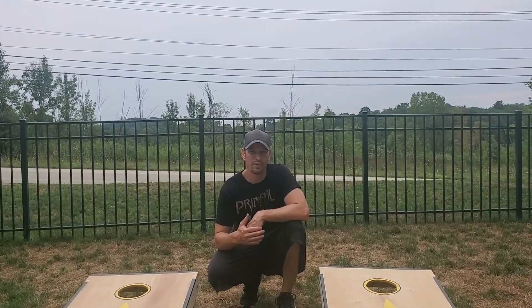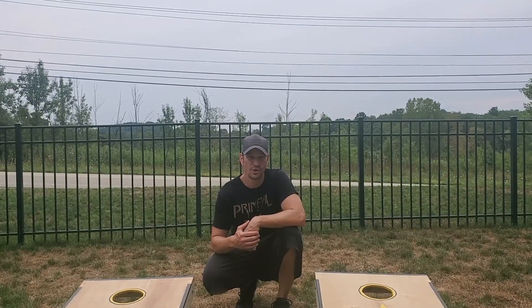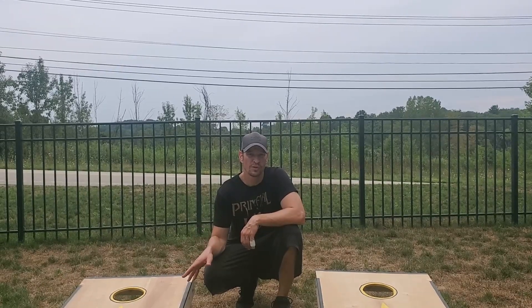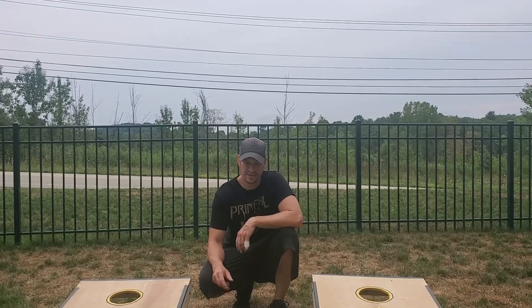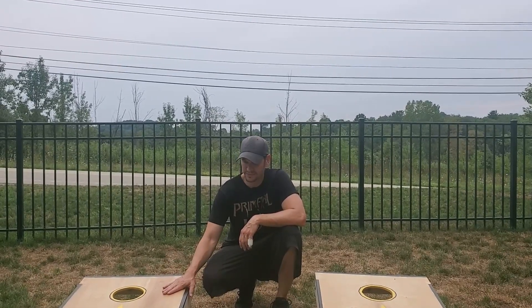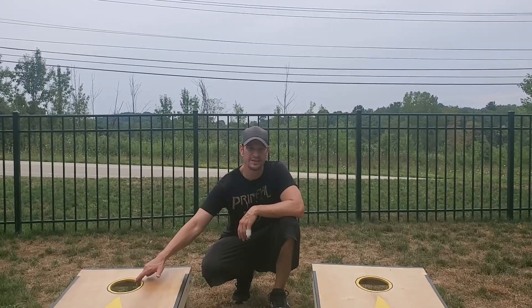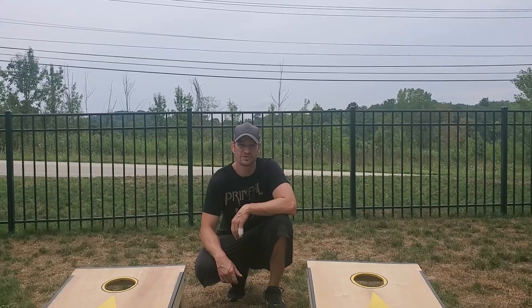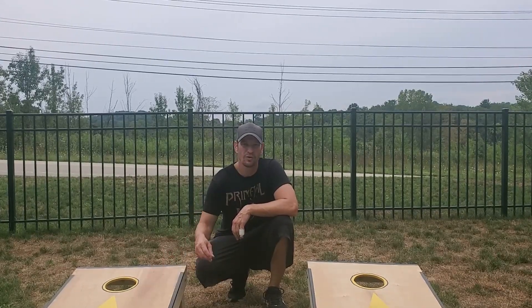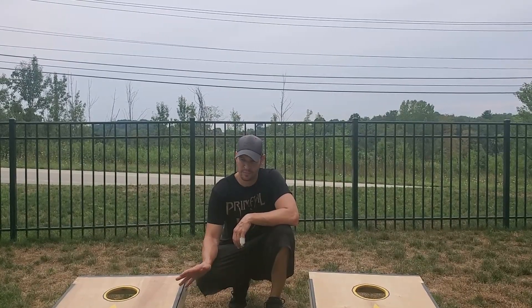I am not a builder by any means — this is my first time really building anything. I used all Ryobi tools, which I'm going to be reviewing in later videos. One thing to note: I used the jigsaw to cut out the holes and I haven't used a jigsaw since eighth grade woodshop, so my holes aren't exactly round, but they're good enough and I'm pretty happy with how they turned out.